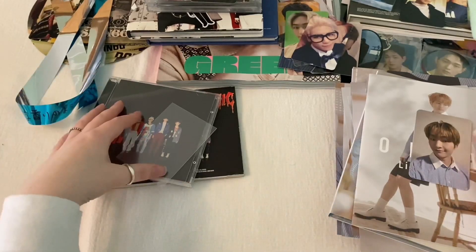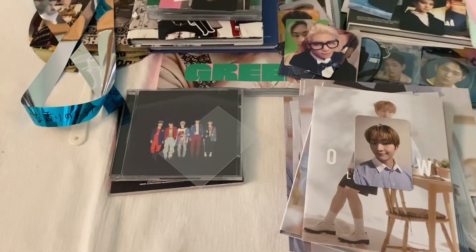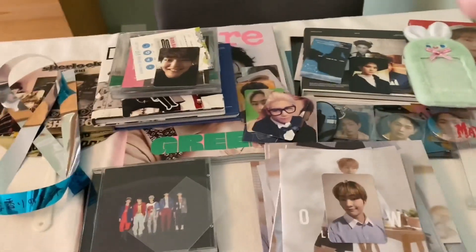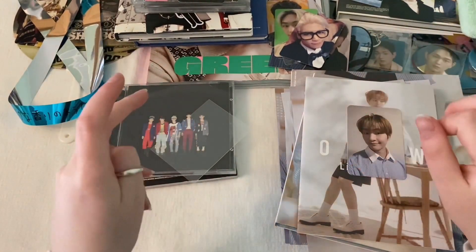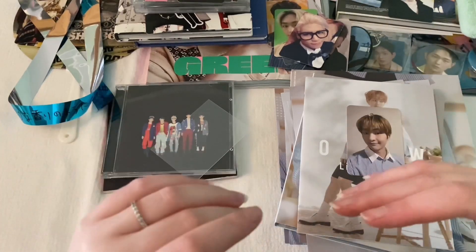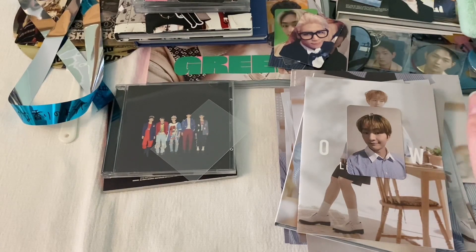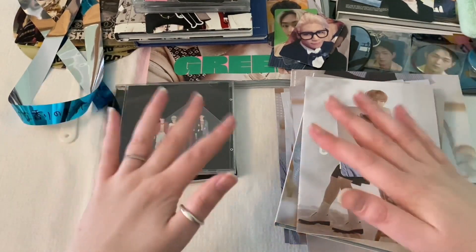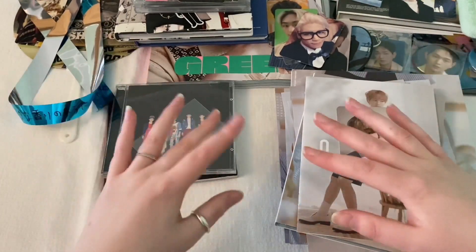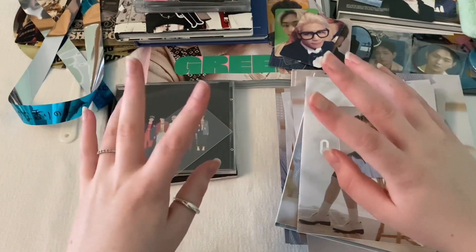Yep, and that is it — that is the entire haul. It is a mess, it really is. Thank you so much for watching. This time I will not be sleeving the photocards and storing them because I want to save that for another video — spoiler. Thank you so much for watching and I will see you in the next clip. Bye!